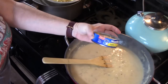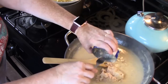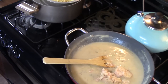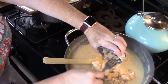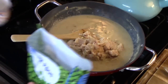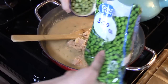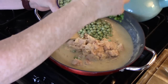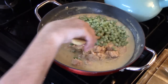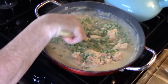Let's go ahead and add two cans of our tuna. I kind of drain these — I don't want all that liquid going in there. And let's put in two cups of frozen peas. Stir it all together — stir everything well to combine.